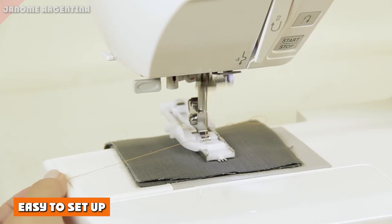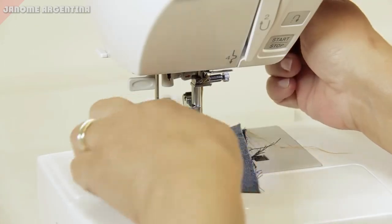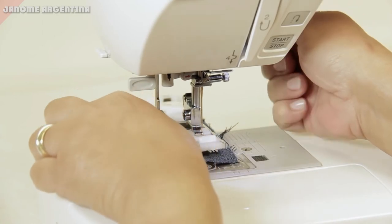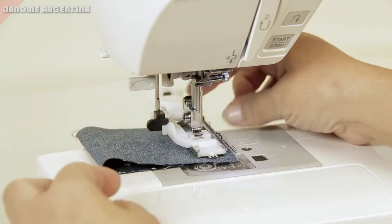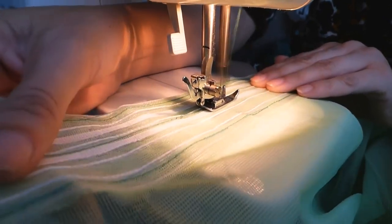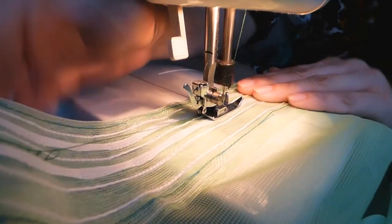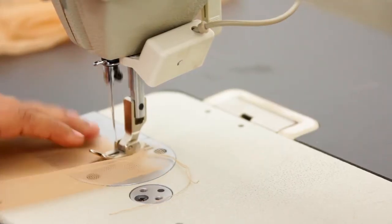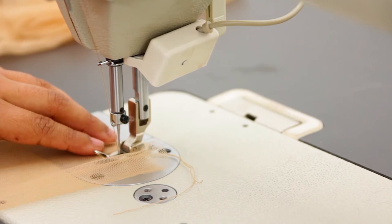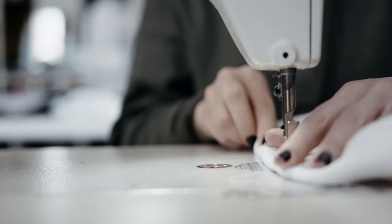Whether you're new to the craft or well-versed, this Janome sewing machine is easy to set up. Once plugged in, thread the bobbin by placing a spool of thread on one of the spool pins, then wrap some thread around the bobbin and place it on the other spool pin. Pull out the hand wheel, then press down on the foot pedal until enough thread is on the bobbin. After that, just place the bobbin in its compartment.